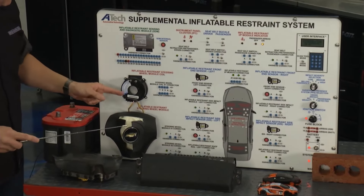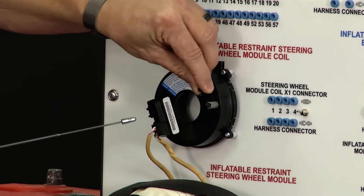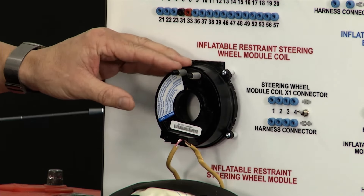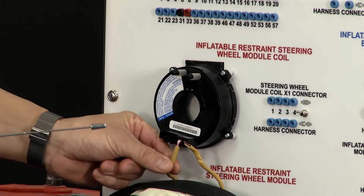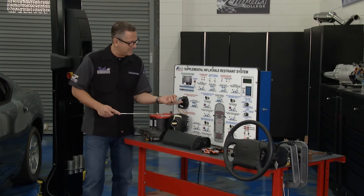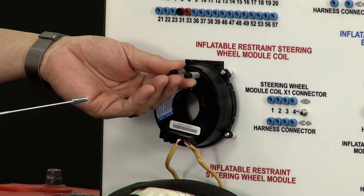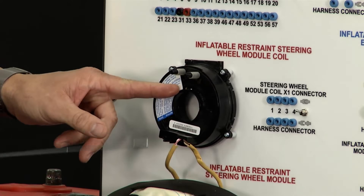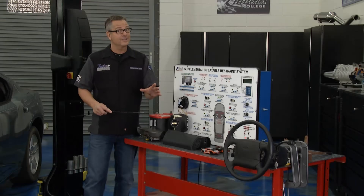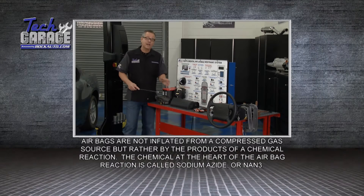Right here is a clock spring. What a clock spring does is let you turn the steering wheel right and left and keep all the wires in contact so you're not wrapping them up. You can see the wires here are yellow. Here's a tip: if you're dealing with an old-school clock spring they may be indexed, so turn the wheel all the way to the right, all the way to the left, get it centered, do the same for the clock spring, then reinstall it. If you don't, you'll turn the wheel, hear a click, and snap it right off.